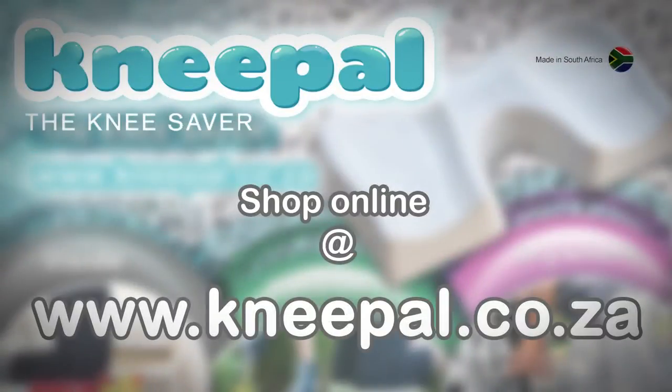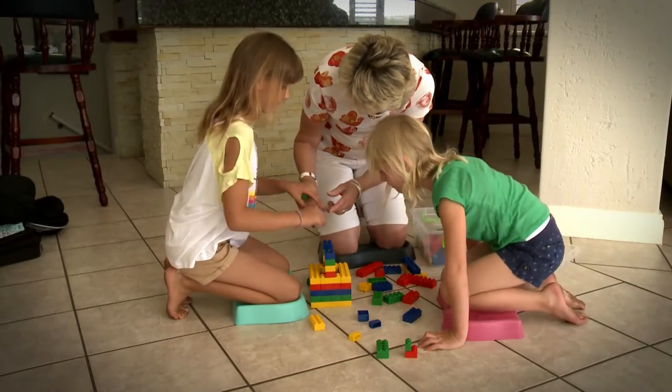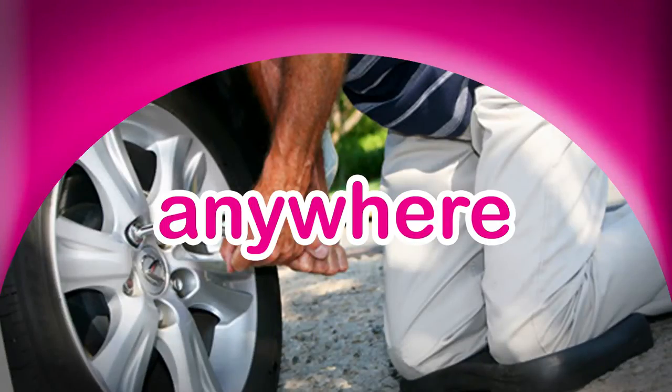If you're wanting to buy a Kneepal, visit our website www.kneepal.co.za. We're very proud of our product. Kneeling on it is like kneeling on a marshmallow — inside, outside, anywhere. Every single household needs one.